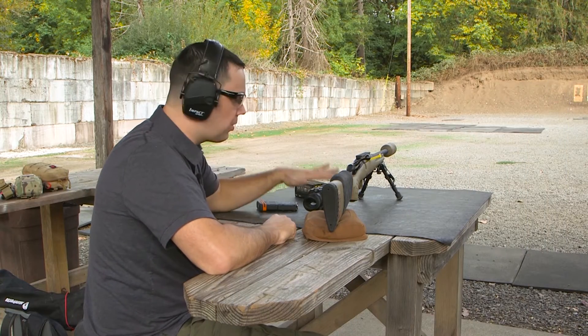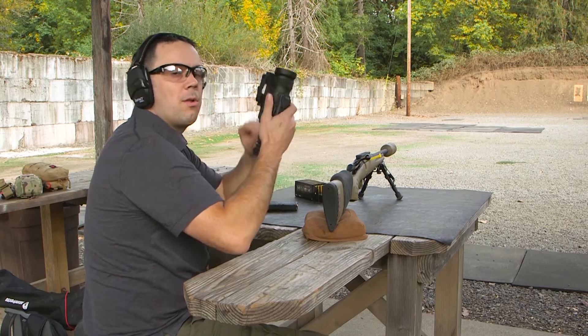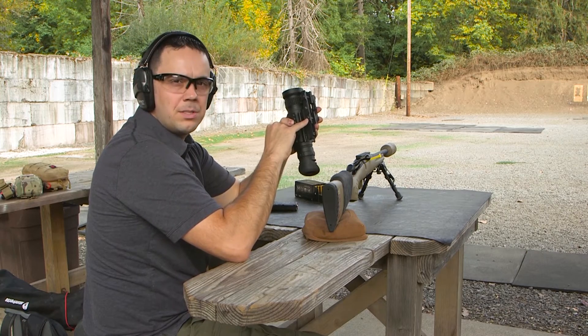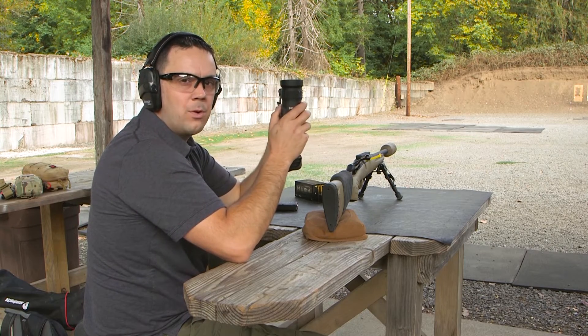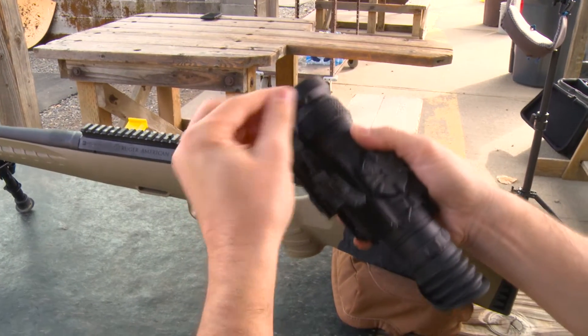We're out at the range and we're going to install and zero the Thermosite PTS 536. Number one thing to remember: you've got adjustable mounts with quarter and eighth turn increments. Set those so you have just enough tension — not too much or too little. The number one thing we see is people fighting to get these on or having them too loose, causing issues down the road.